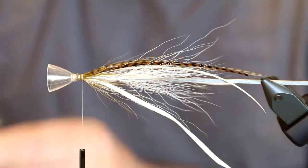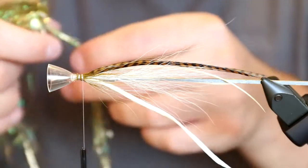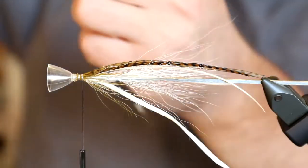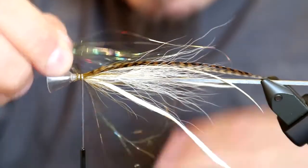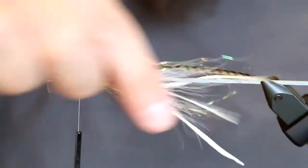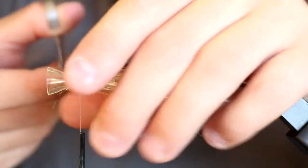Then I take a bit of flash — I use Angel Hair in crystal flesh. This particular Angel Hair is a mixture of greenish olive and gold, which looks fairly nice in the water and looks great on this fly. I take out the largest strands and distribute the material so it goes almost completely around the fly — that's going to give a nice effect out in the water.